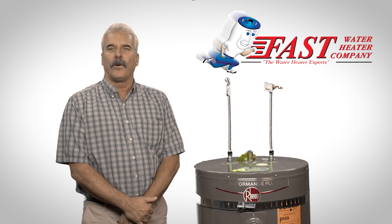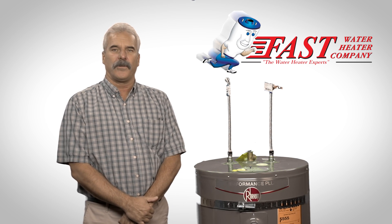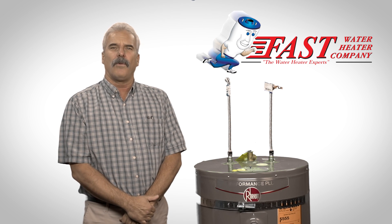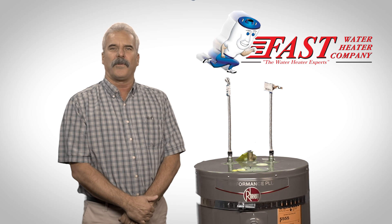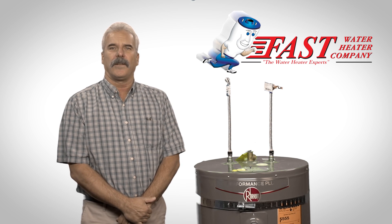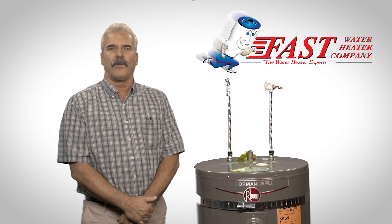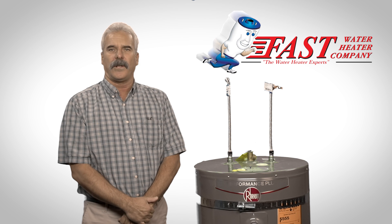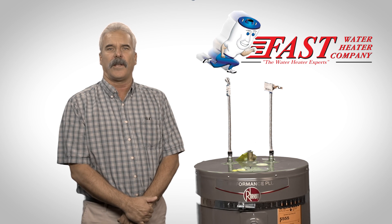On the west coast, earthquake strapping is required for your safety. The straps are anchored into the studs in the wall with three-inch lag bolts to prevent the water heater from moving in the event of an earthquake. Other codes that need to be considered include proper venting of the water heater and placement locations within the home for gas water heaters to avoid potential carbon monoxide poisoning.